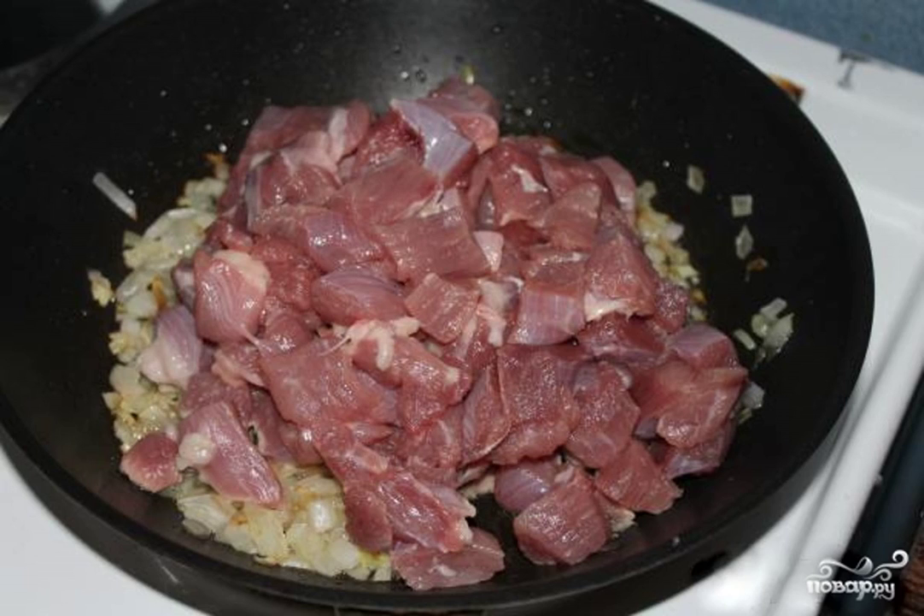Step 2. While the onion is frying, rinse the turkey thigh fillet. If you have a whole thigh with a bone, pre-cut it and cut into small pieces. Add the chopped turkey to the pan with the fried onion.